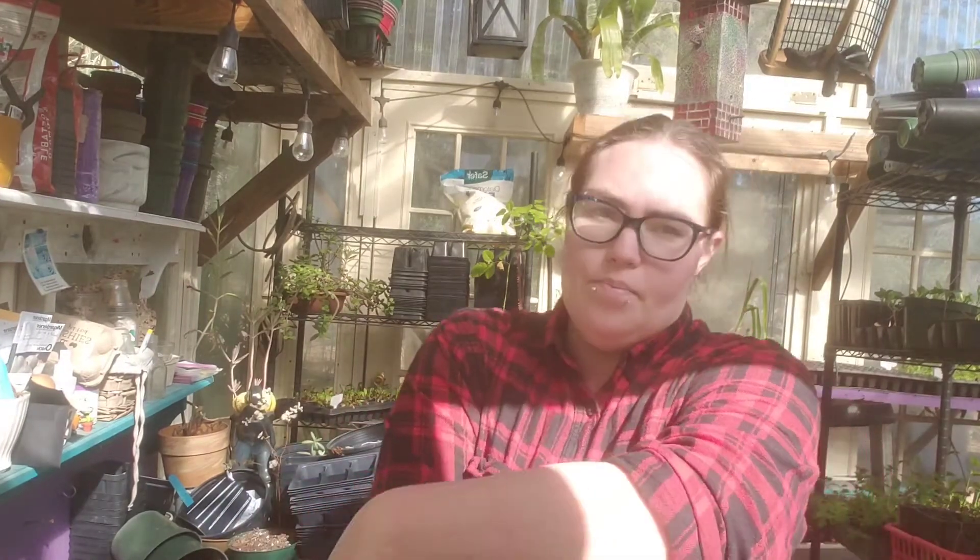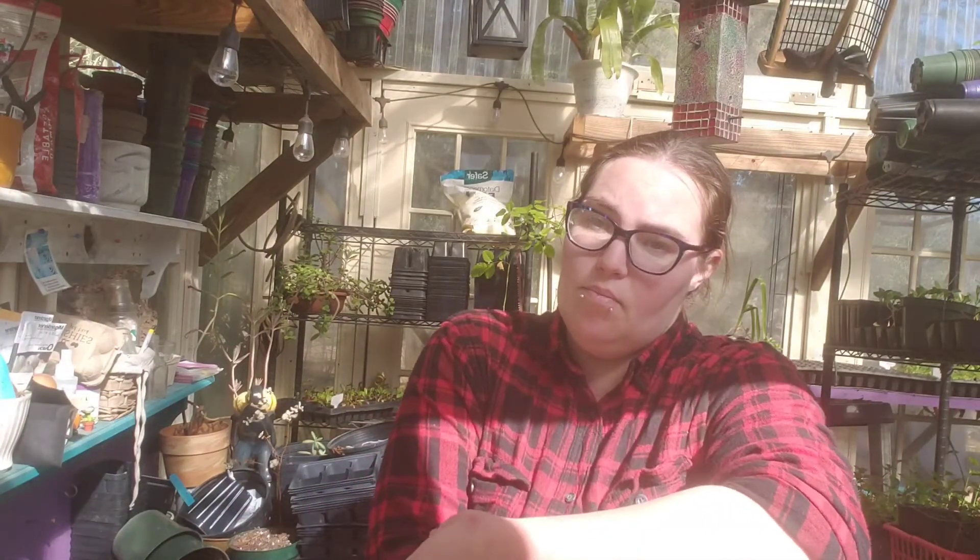Seeds do like it a little warm to germinate, so if you have a light that you can set up on top of your fridge or a specific grow shelf set up somewhere — I have a whole room inside for a grow room, and I have this greenhouse, which is a 12 by 12 old window greenhouse outside.